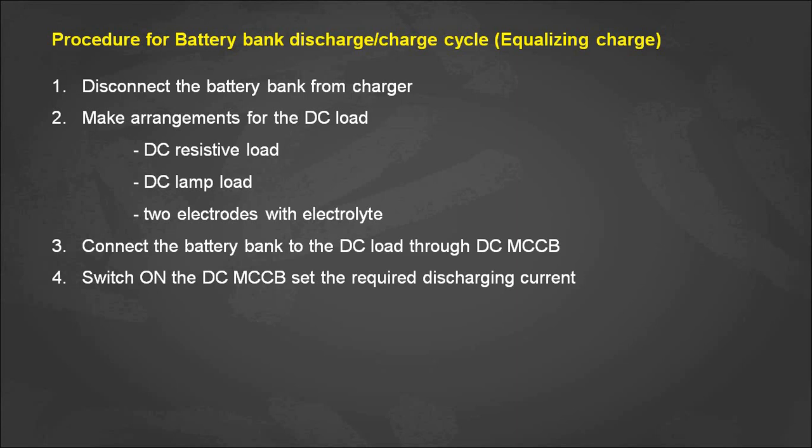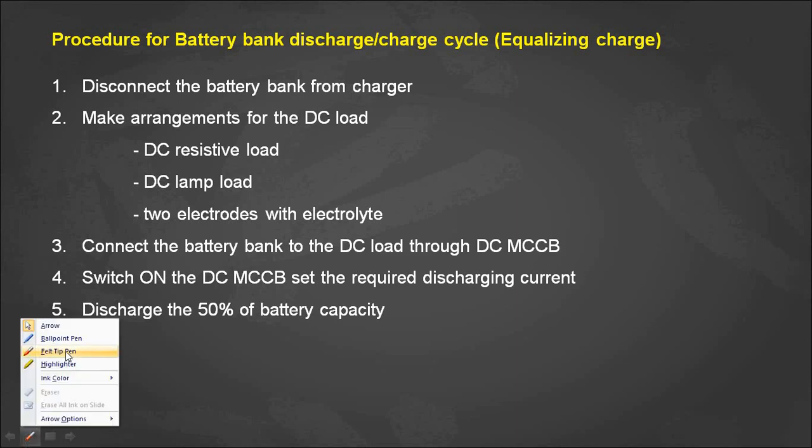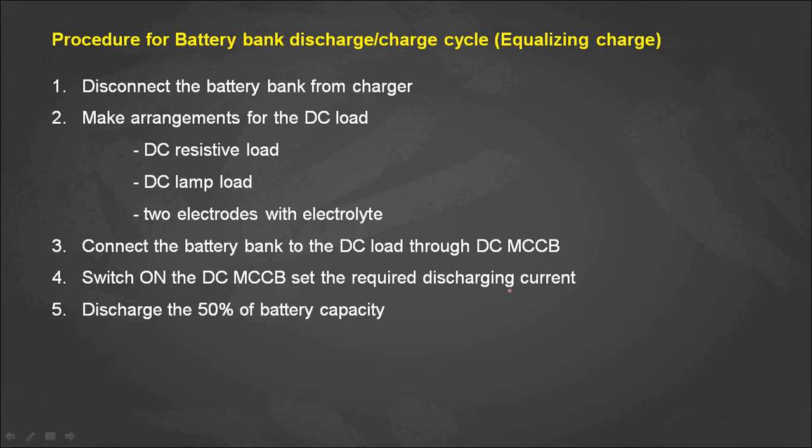After discharging up to 50% of battery capacity, stop the discharge. This 50% discharge limit is recommended so that sufficient charge remains for a healthy recharge. For example, if you have a 100 ampere hour battery bank, set the discharge current to 20 amps for 5 hours to discharge 100 ampere hours.